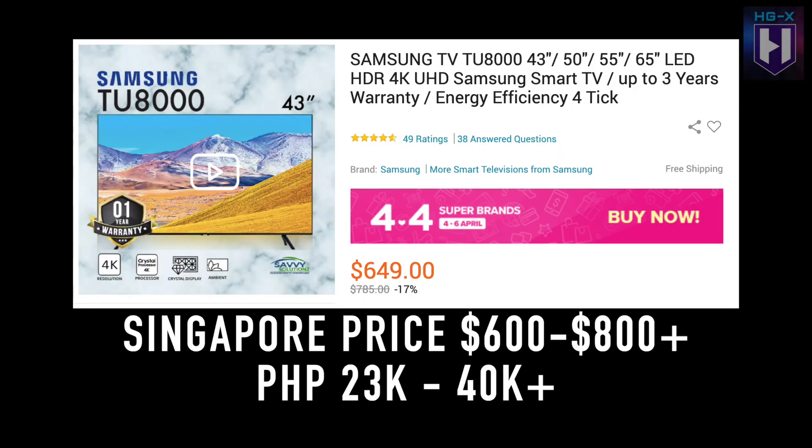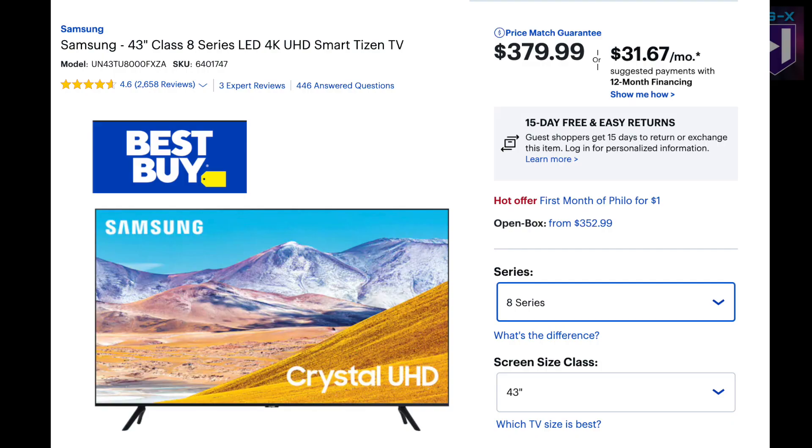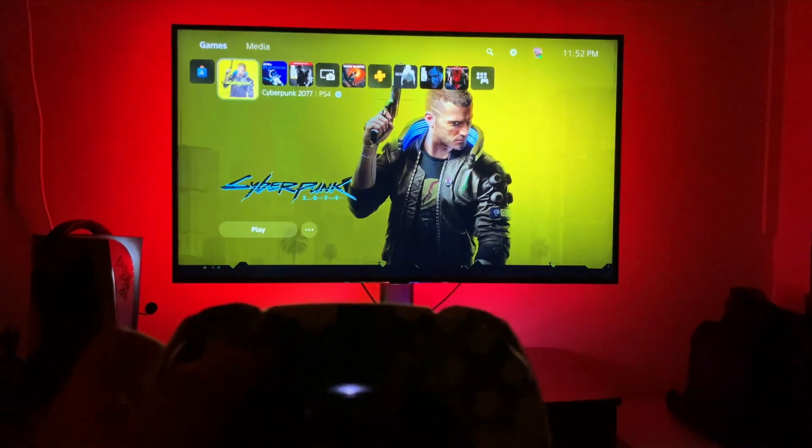When I play my PS5, I love the game mode because it adds more brilliance to the color — it brings more life to the game, given that it's very cheap. Compared to other brands like the Sony X900 and those next-gen TVs, if you're planning to buy a cheap gaming TV, I recommend the Samsung TU8000.